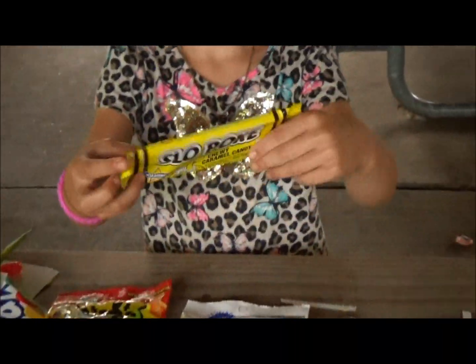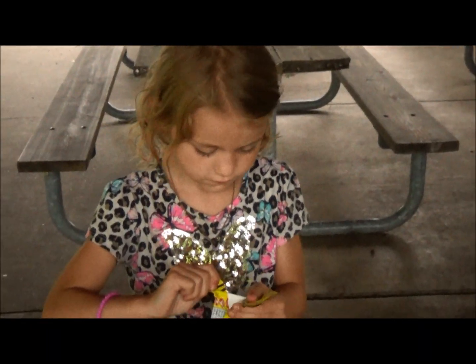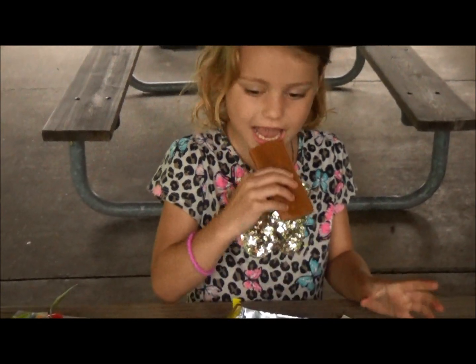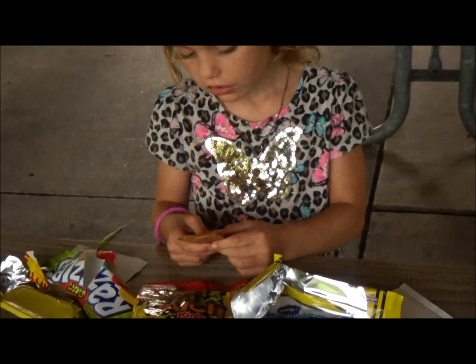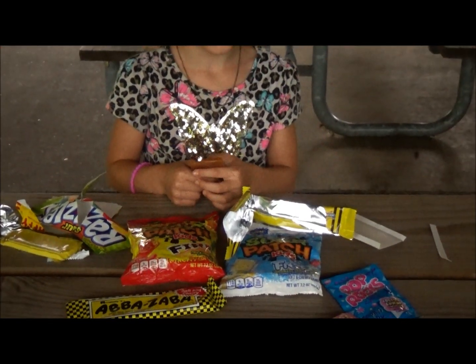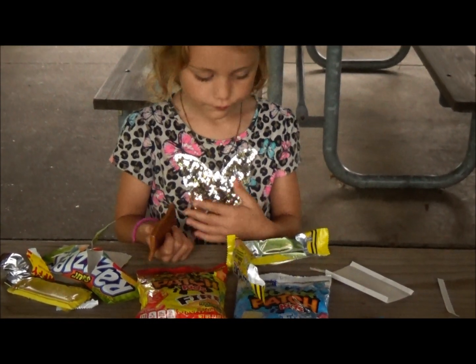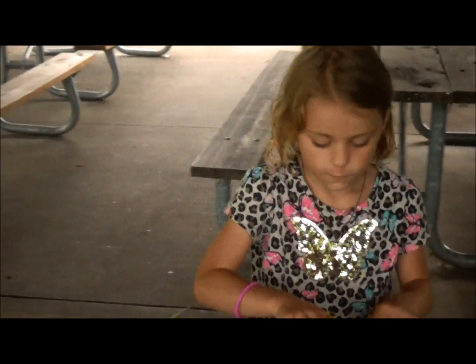What's that called? Slowpoke — chewy caramel candy. Looks like poop. I think it's probably like the other one. Is it hard to chew like the other one or no? It's softer. This one is harder and this one's softer.